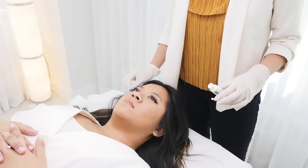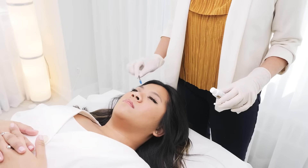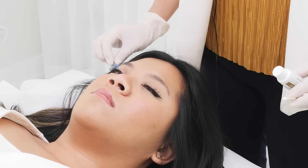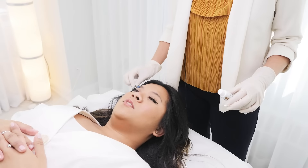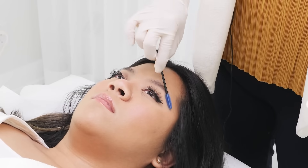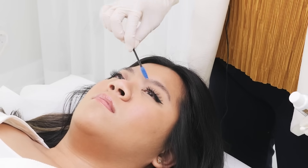A great trick to prepare the eyebrows for numbing is to rough up the skin with a little spoolie, just like this, gently. How does that feel? It's okay. Yeah? What this does is it opens up the pores, removes a little bit of the dead skin cells, and it actually feels nice.